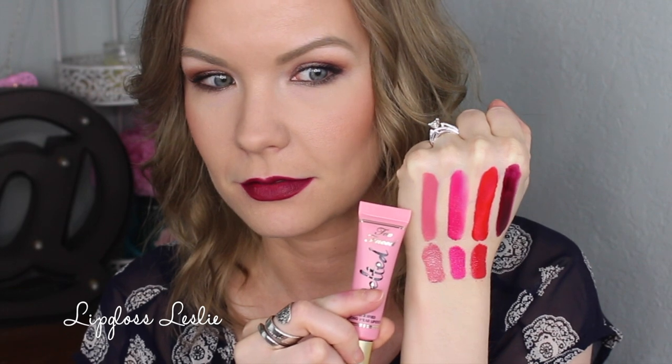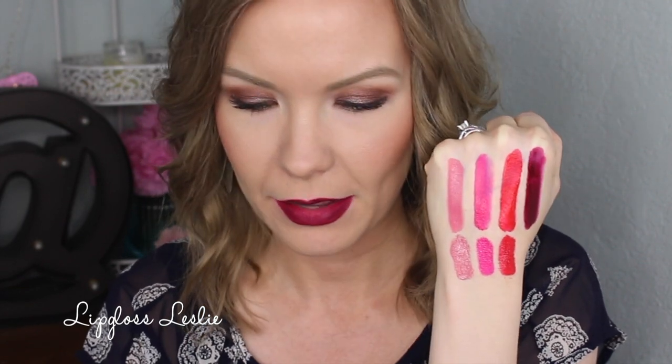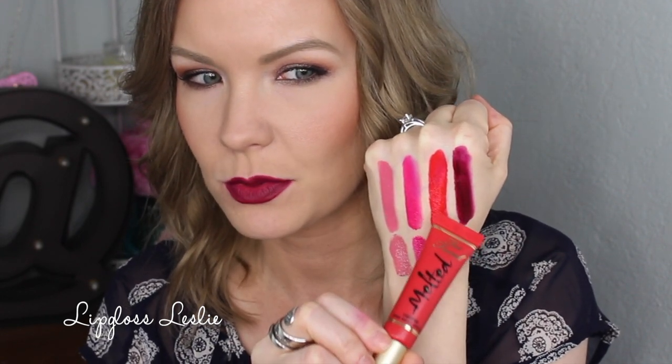Formula-wise, these really remind me of the Too Faced Melteds. I actually grabbed some of my Melteds to compare colors, and we have some almost dead-on dupes here. Melted Peony is a lot like Wonderful Rosie, Melted Fuchsia is a lot like Wonderful Magenta, and Melted Strawberry is pretty close to Wonderful Red — though this one has a bit more depth. So if you want color dupes, those are really close — and at $8 versus about $21 for the Melteds, that's a much better price. The packaging on these is really, really cute.